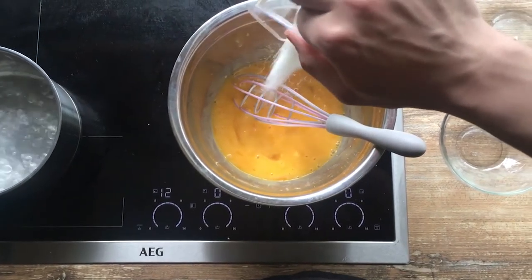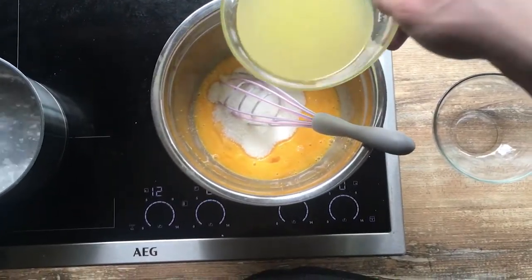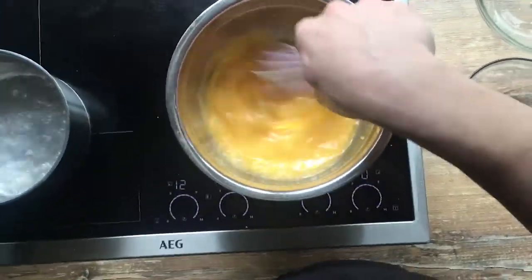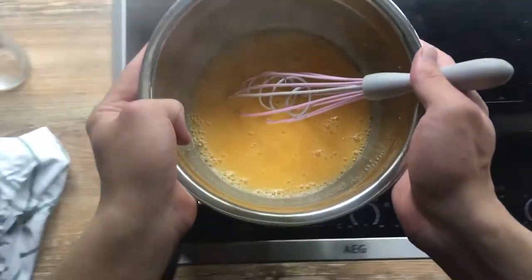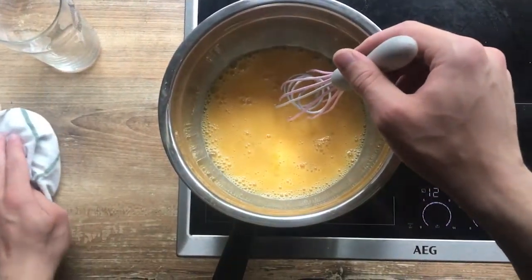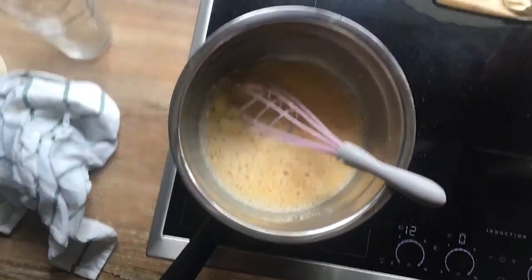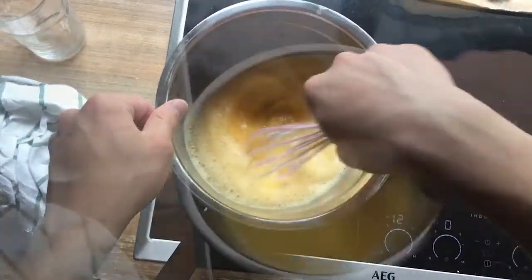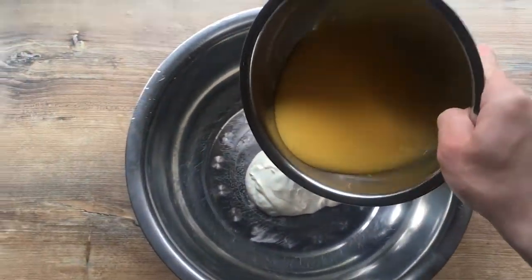After that we're going to add some sugar and lemon juice, and mix it all together. Now I'm going to transfer it onto my double boiler. From that moment we're supposed to whisk everything constantly. After whisking for a minute, we're going to slowly add some butter, and after about five minutes we can see a thickened sauce.